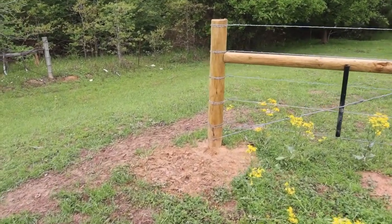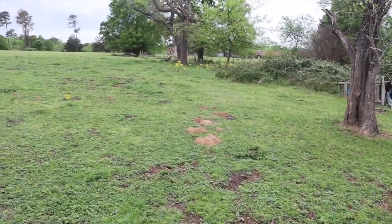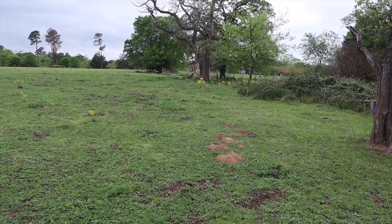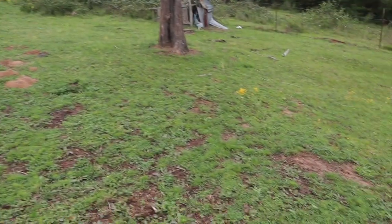We're going to get everything set up, run a line, make sure it's straight. Then we'll start putting in flags for T-posts, and maybe we're going to be putting in T-posts today. And if we're real lucky we might go get some barbed wire from Tractor Supply, but that's being a little bit too optimistic. So we're going to do that and just go from there.